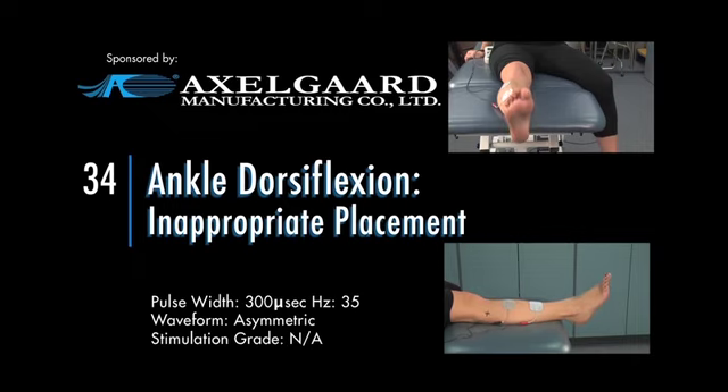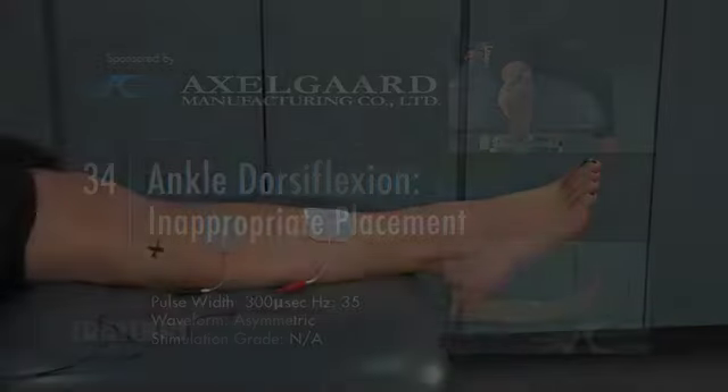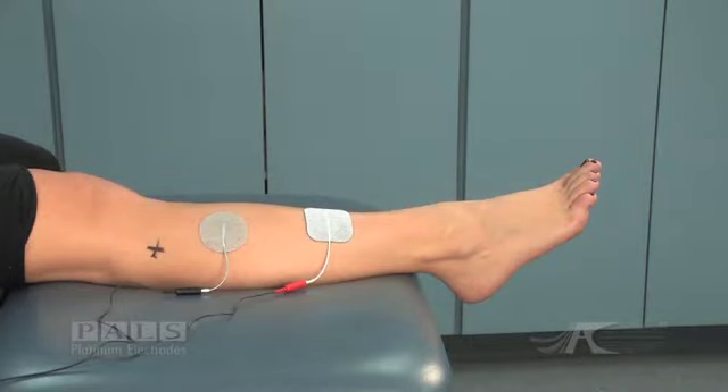Electrode placement for ankle dorsiflexion stimulation — inappropriate placement. On this same subject,